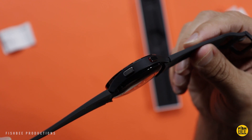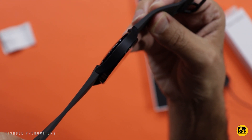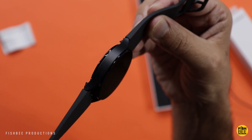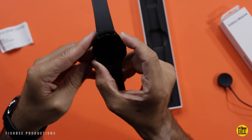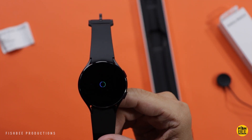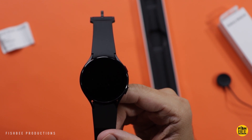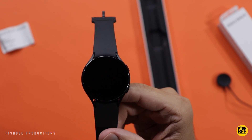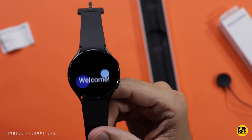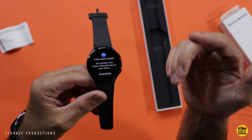You've got two buttons on the right-hand side and nothing on the left — overall just a really nice, clean design. Let's go ahead and power it up. The startup looks pretty similar to their cell phones. The first thing we want to do is open up the Galaxy Wearable app.